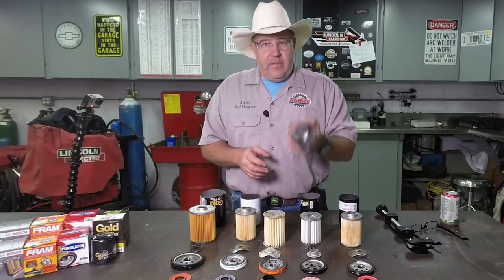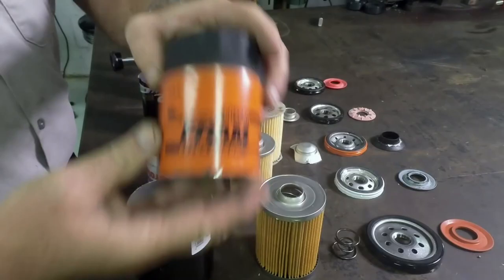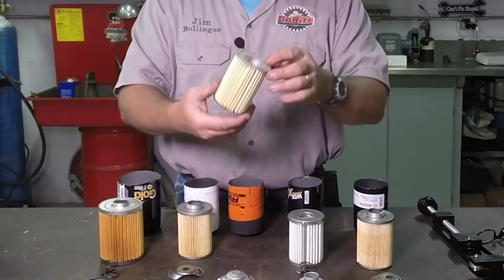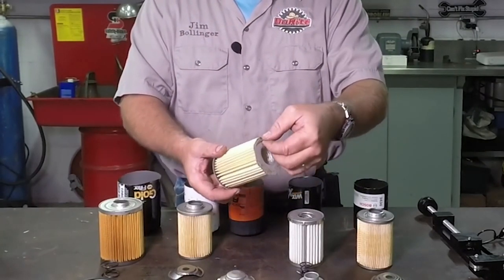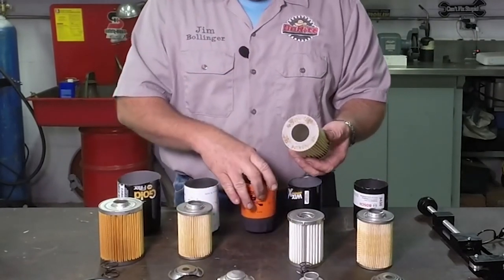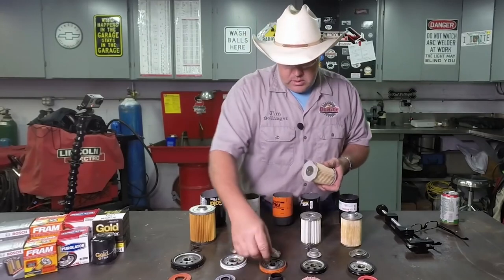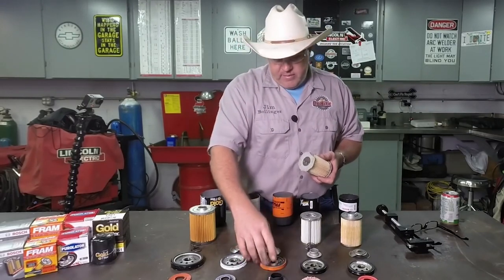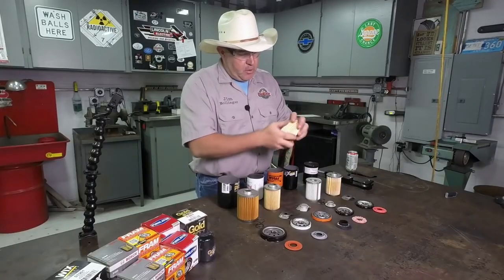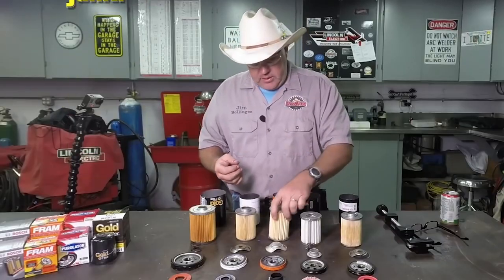Next is the Fram. Folks, this is why I made this video. See this Fram filter? This filter is cardboard — there's no metal in it. And notice when I took it apart, the cardboard's already coming apart and it's already rusted inside the filter. The drain back valve doesn't even do anything but push inside the cardboard. The base is of good quality, I'll give them that. Standard type spring. But holy cow — the filter is already starting to separate from the cardboard just by a little twisting action. Can you imagine what happens to it when oil pressure starts pushing through it? Garbage.